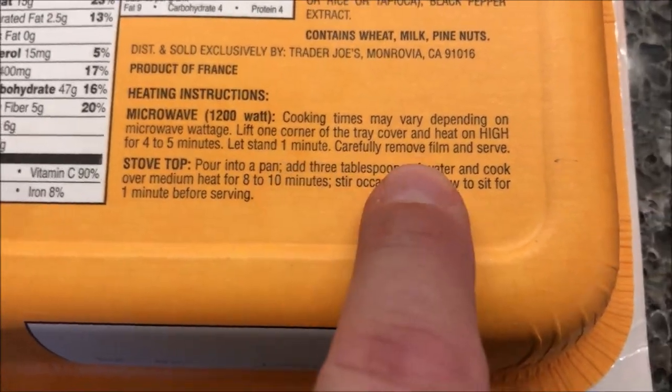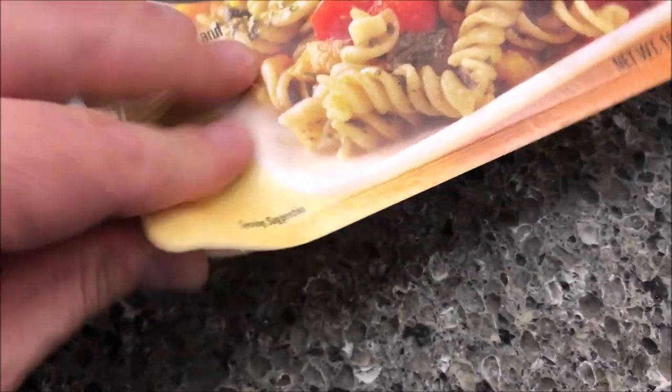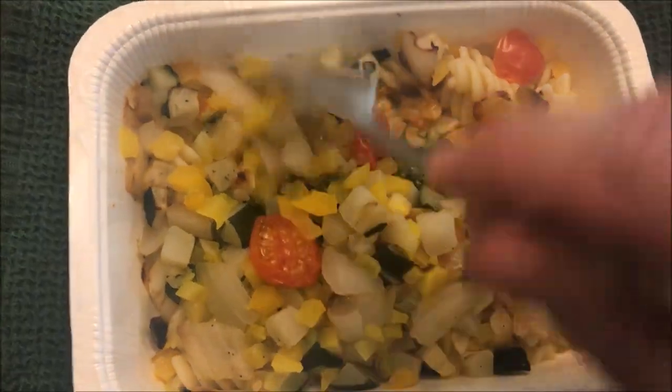Let it sit for one minute, carefully remove film, and serve. So here's the corner vented — I don't know if you'll be able to see anything, but you can see a little bit in there. I'm going to get this in the microwave and I'll be back. Okay, here it is out of the microwave and I have not stirred it yet.